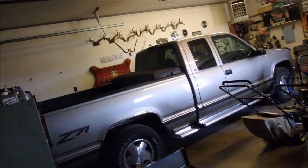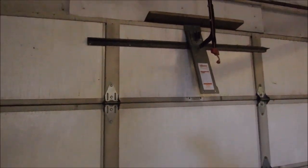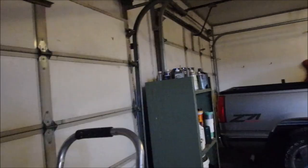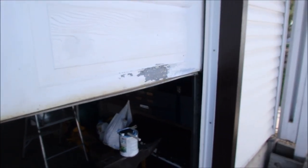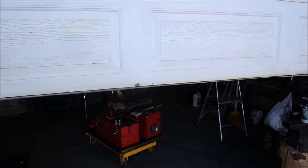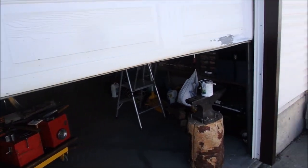So I used an old piece of T-stock to bend that straight — looks pretty good. Might as well fix it. I'm just going to start painting it now. I'm only going to do a couple of coats of primer because the rest of the garage door is pretty faded anyway.